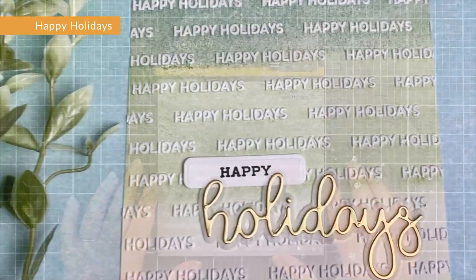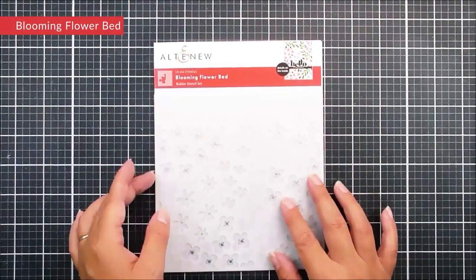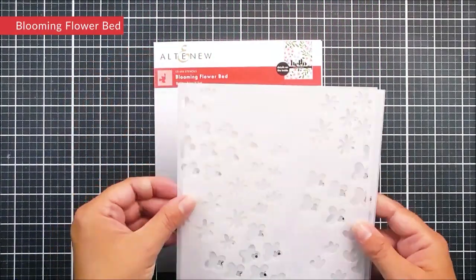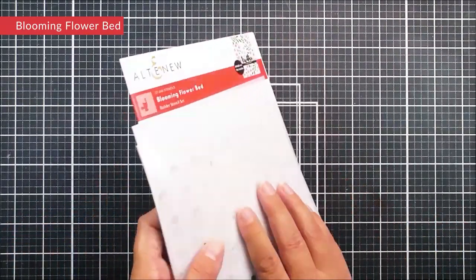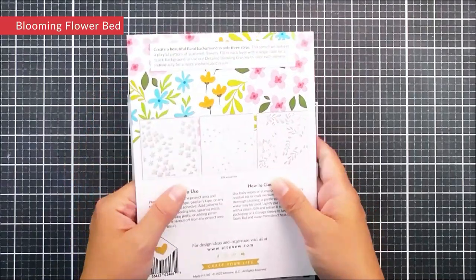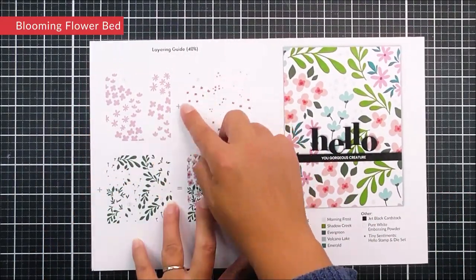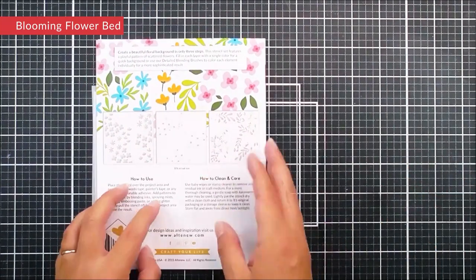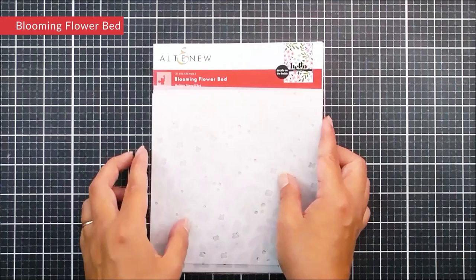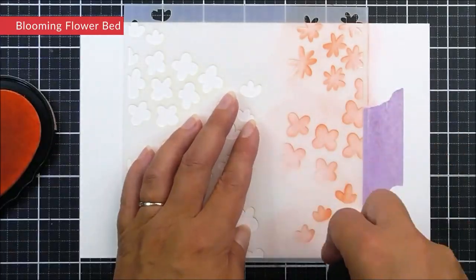Next up we have Blooming Flower Bed — a standalone layering or builder stencil. You receive three different six by six stencils that line up easily on top of each other to create a huge beautiful background with lots of flowers, foliage, and leaves. You can also change up the look by using just portions of it.